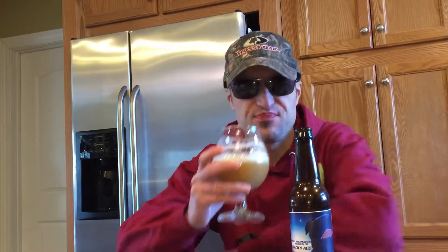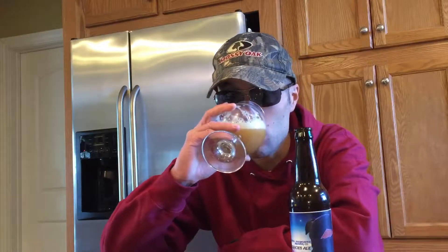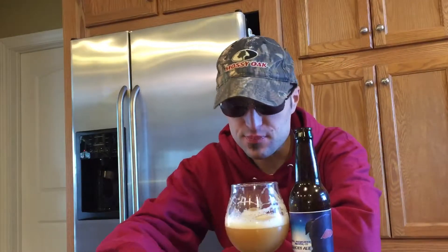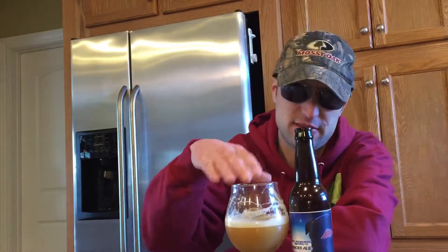Sweet, bitter, dry, hoppy taste with a hint of cinnamon — that's what you're getting. It's really, really good. I'm gonna get right on the rating with this. I'm gonna give this an 8.9 out of 10 — really, really good.